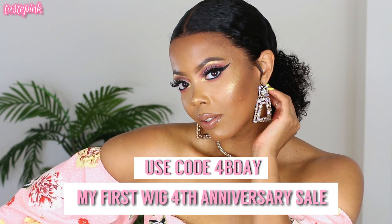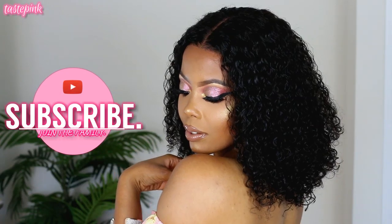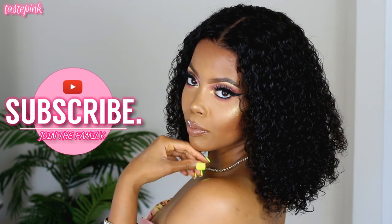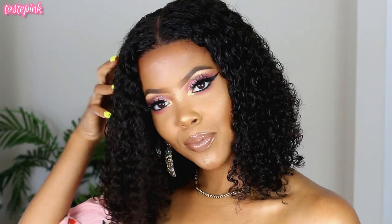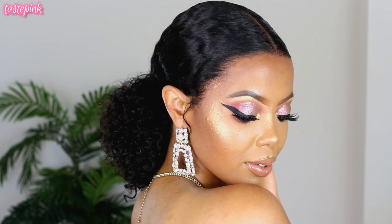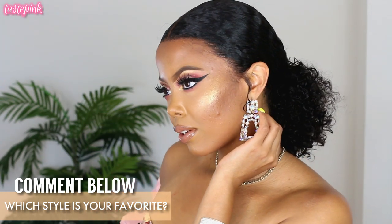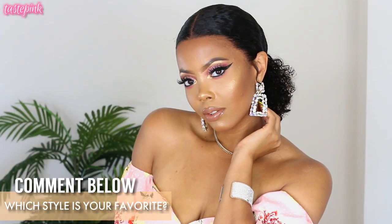Check out My First Wig — they're having their fourth anniversary sale. Use code 4BDAY to get 12% off your purchase and a free wig kit. All links are in the description box. Thank you so much for watching — be sure to subscribe, join the family, and share this with your homeboys and homegirls. Give this video a thumbs up if you're feeling the look, and let me know in the comments: which style did you like — the wet wavy look or the slick back?